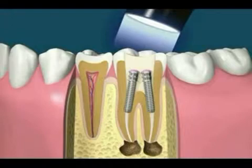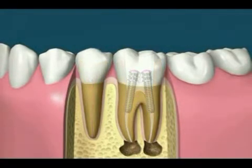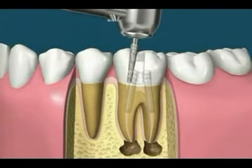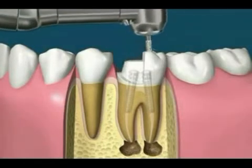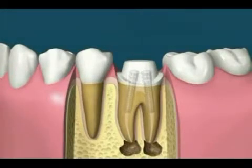At this point, the tooth is still in a weakened state and can break with heavy biting. The best treatment usually involves preparing the tooth and covering it with a full crown, sometimes called a cap.